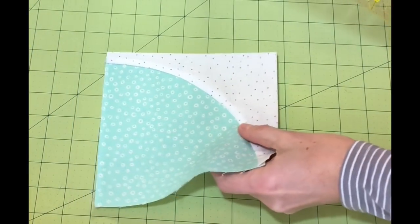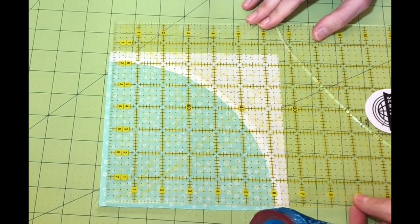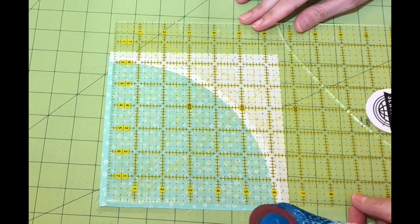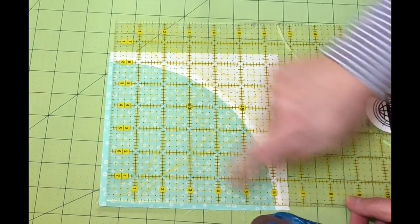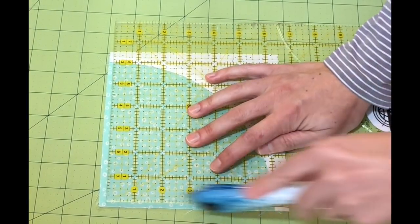Make those first cuts, then turn the piece over and do the same thing — it's much easier now because I can take my six and a half inch line and match it up with the edges I already cut. I've got a half inch at each end and about an eighth inch to the outside to cut off, so I know I've got it pretty even.